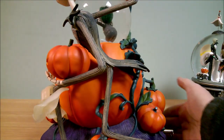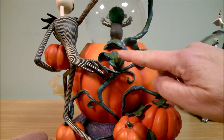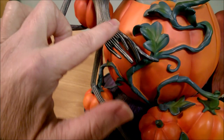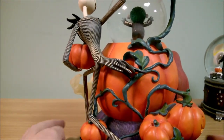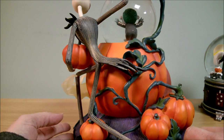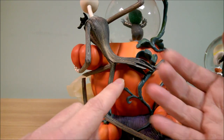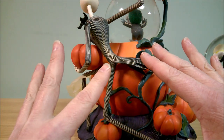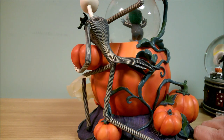On the back you got these really nice vine work going through here with a lot of shading in it, and you got Jack's coattails kind of blowing back here. So a lot of detail in this snow globe — it's very, very nice, very well done. And this snow globe is interesting because it actually plays a different song. Pretty much all the snow globes play either 'What's This' or 'This is Halloween,' but this one actually plays 'Kidnap the Sandy Claws,' which is really cool. So we're going to turn this on.